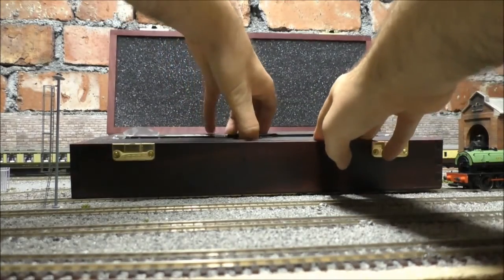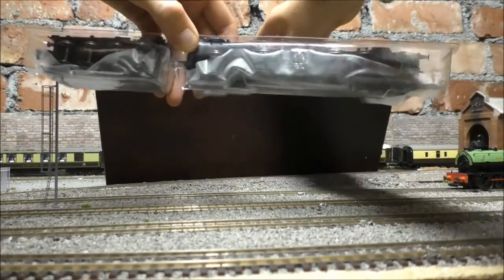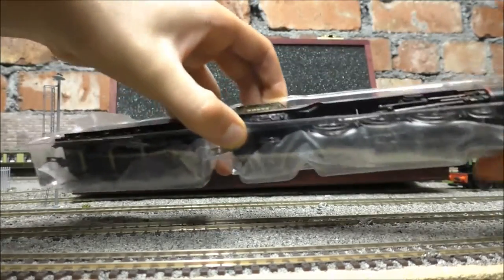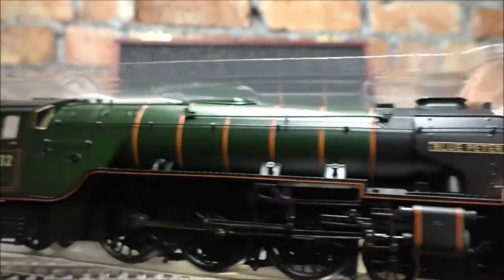Very easy packaging, much easier than the boxes we get from Bachmann — simply lift up. Typical, it falls backwards! Stay there, box. There we go — get a closer look at the engine. Really, really nice. Blue Peter.